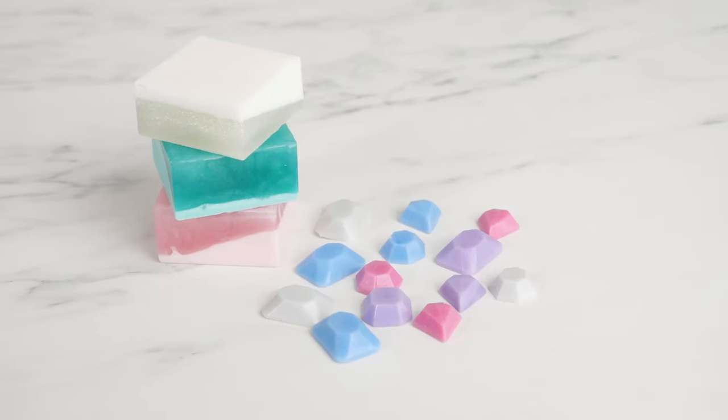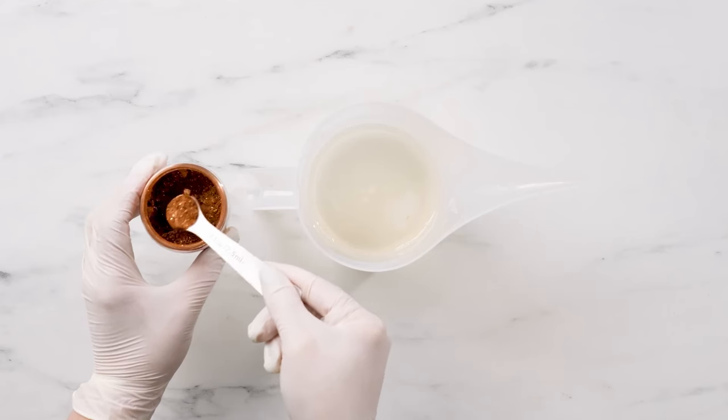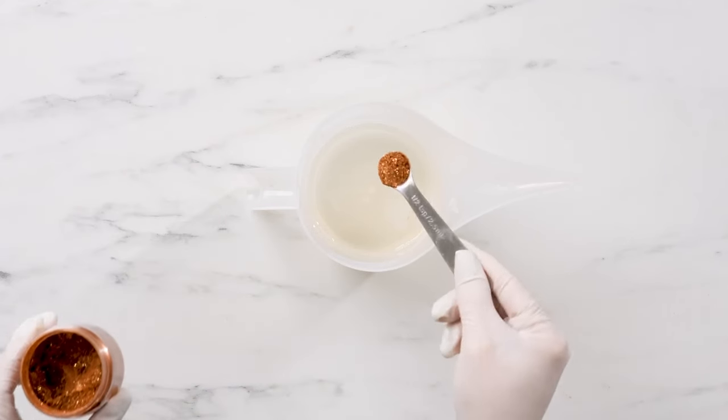So how much mica powder should you use? It'll depend on what you're making and how much of it, but a little goes a long way. Different amounts of the same mica powder can result in a wide range of hues. When starting out, stir a small amount of mica powder into your base to see the resulting shade. You can always add more until you achieve the desired color.